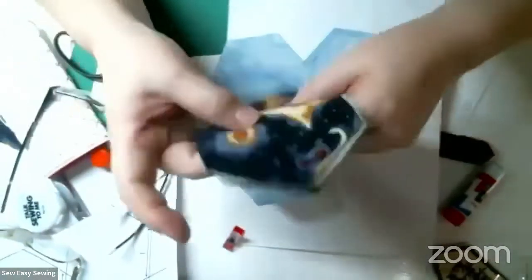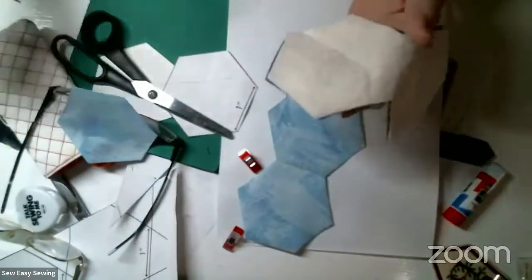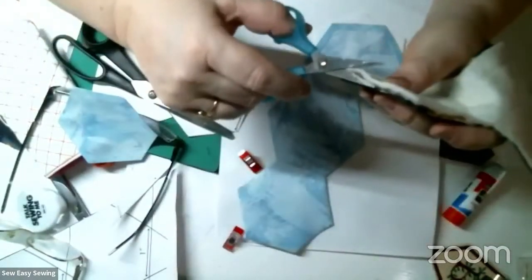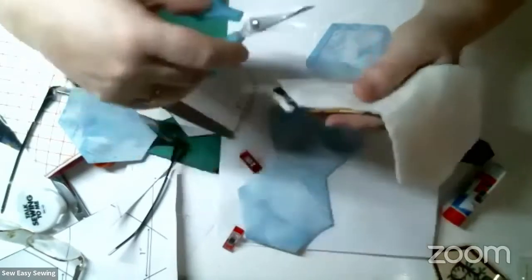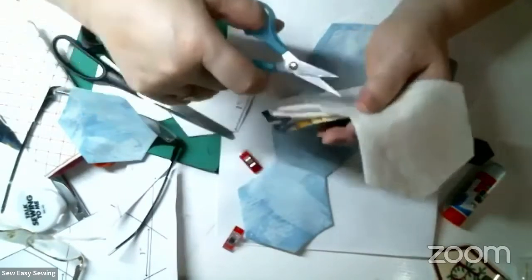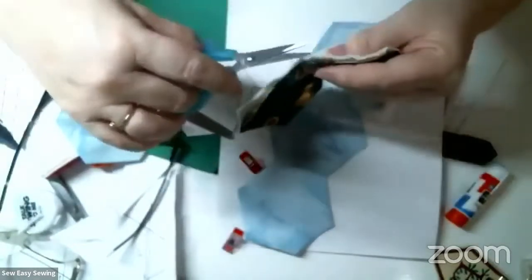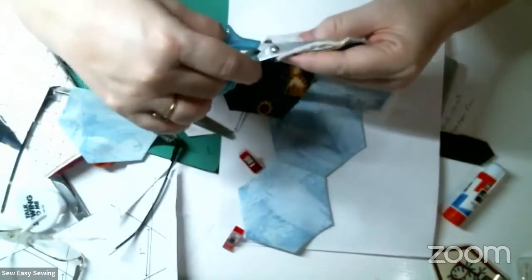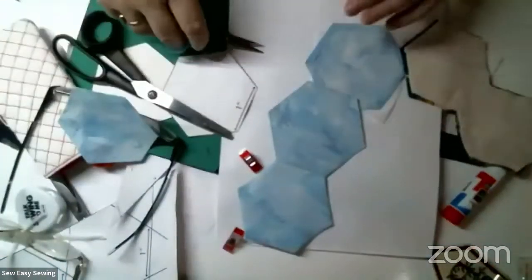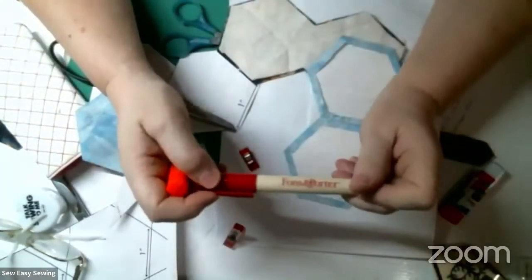It's very hard to see the threads unless you really pull - that's how invisible this stitch is. Once you've sewn that, you're going to take a piece of batting or Insul-Bright or something, trace it, and cut it a little smaller so it fits inside the seam. The glue I used was Elmer's washable school glue - you can also use Fons and Porter glue sticks.